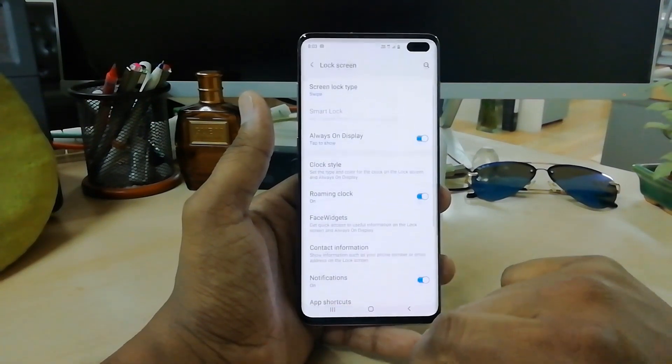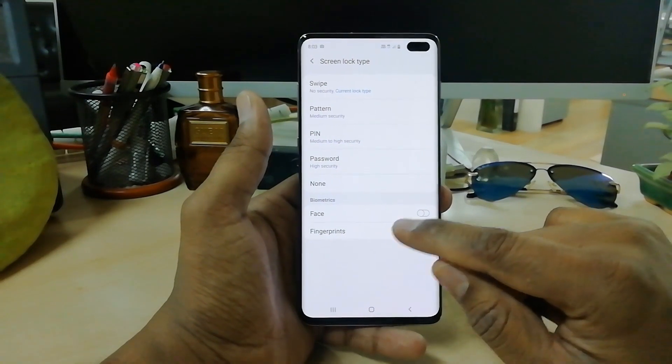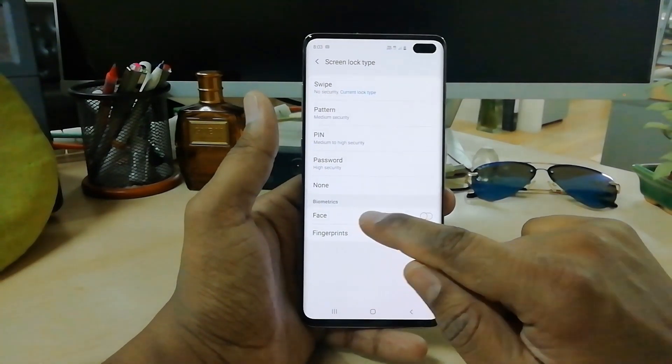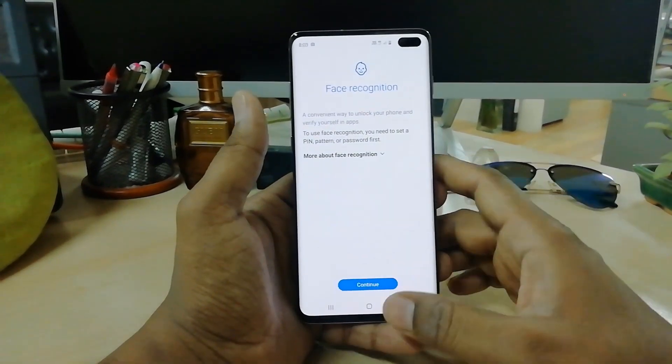In the upper side you will find the Lock Screen tab — simply click there. Then scrolling down you will see Biometrics, and you will find Face here. Simply tap on that and then click on Continue.